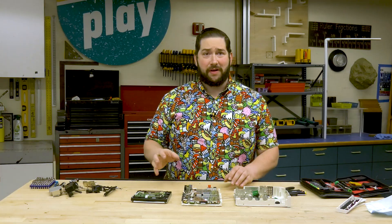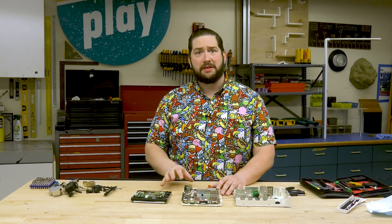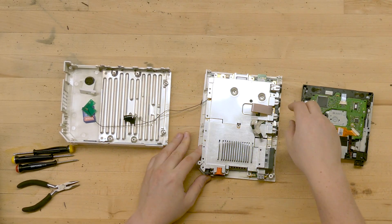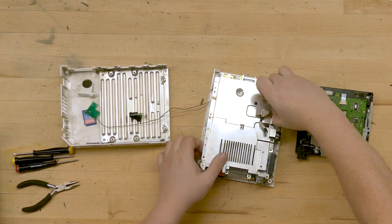Now I've taken off all the screws covering this metal plating, and there were some plastic parts that held some pieces together. Now when we take this metal shielding off, what we'll see is the video game console's motherboard.